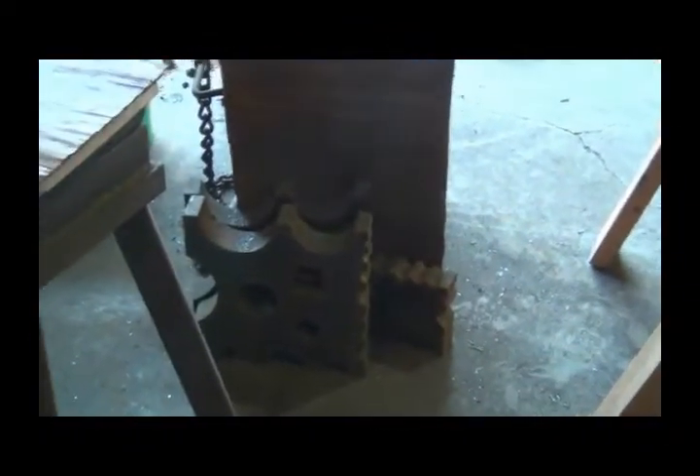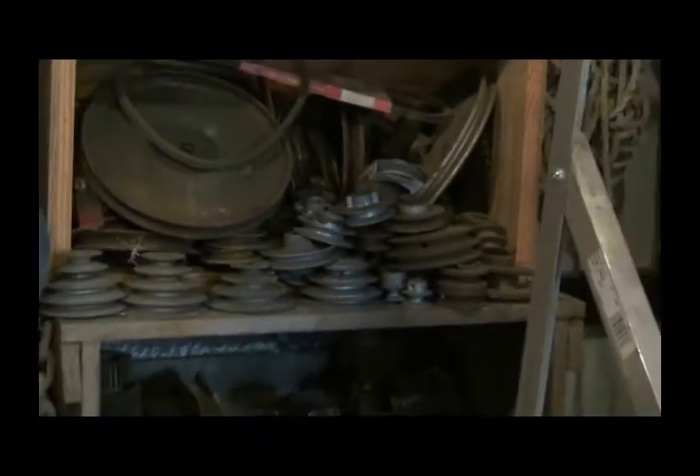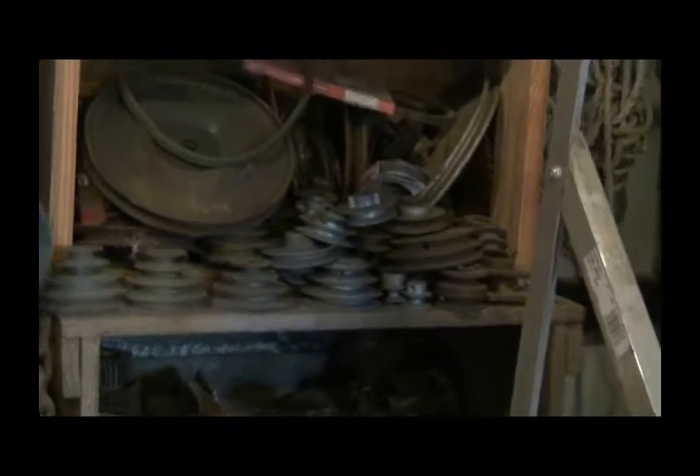And there's my swage blocks. The scale I use when I bring home steel. My meat grinder. Table saw. Coal barrel. Shelving. That's a bunch of pulleys. That's a bunch of gears.